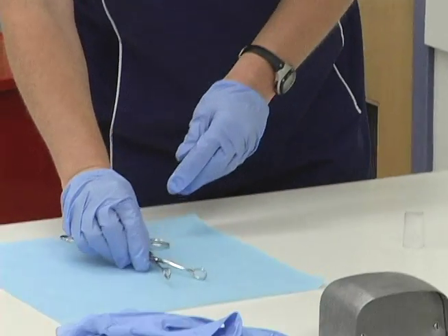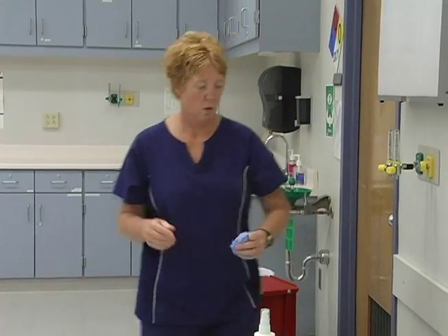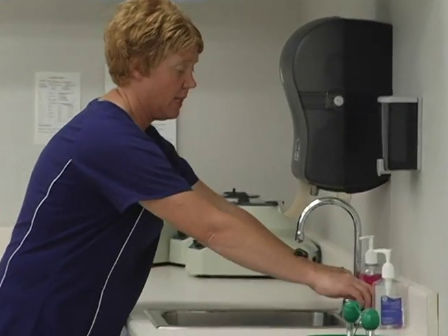Leave your instrument here to dry. Remove my gloves and wash my hands.